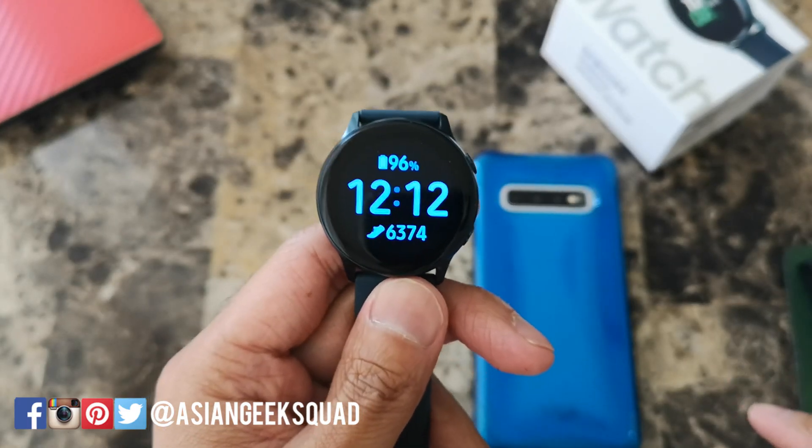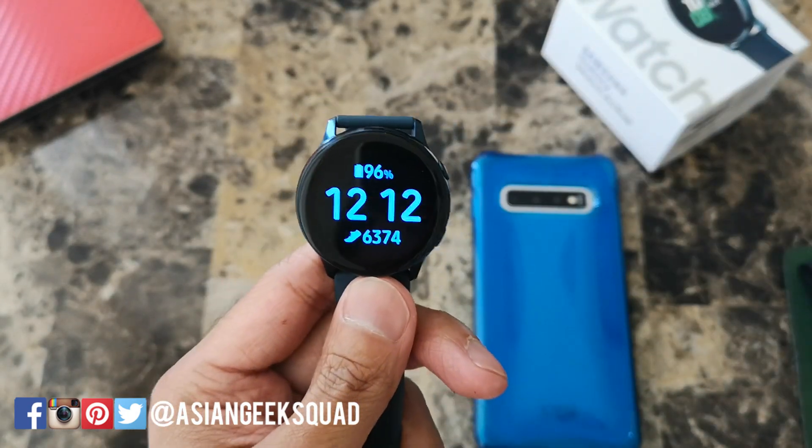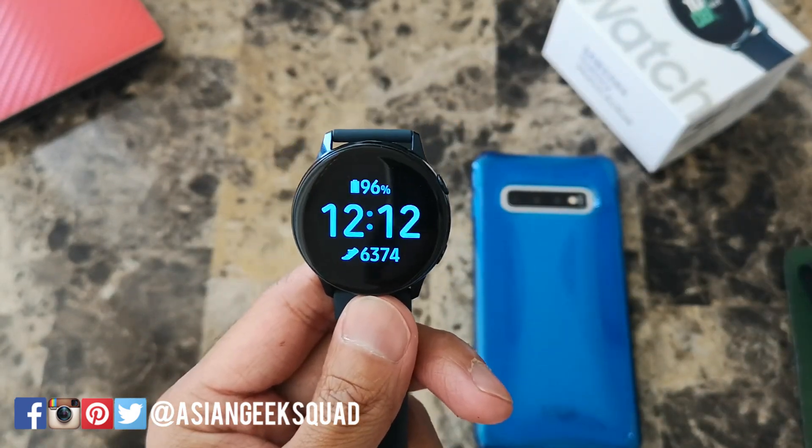Aloha everyone, this is Max with Asian Geek Squad. In this video we're going to focus on tips to extend the battery life of your Samsung Galaxy Watch Active.